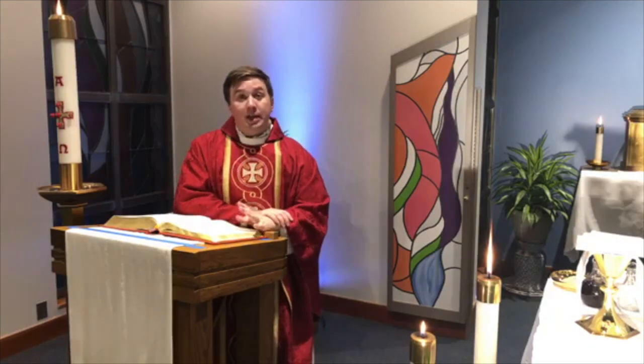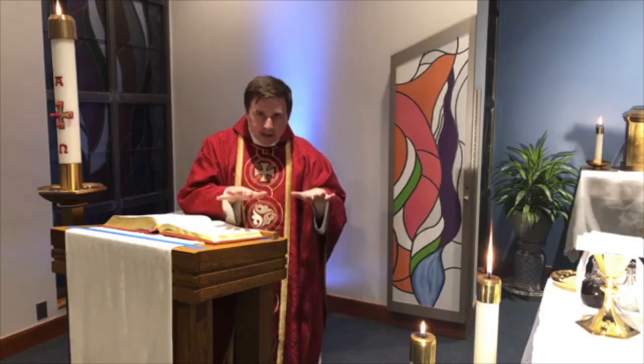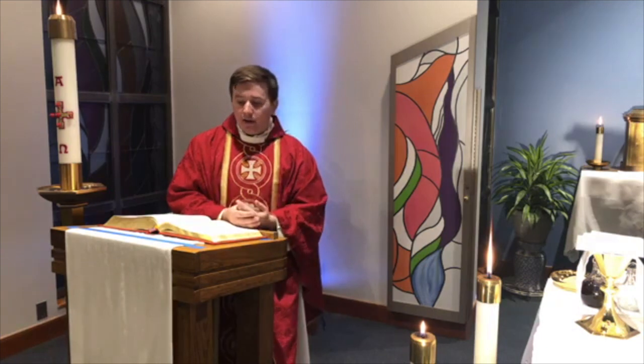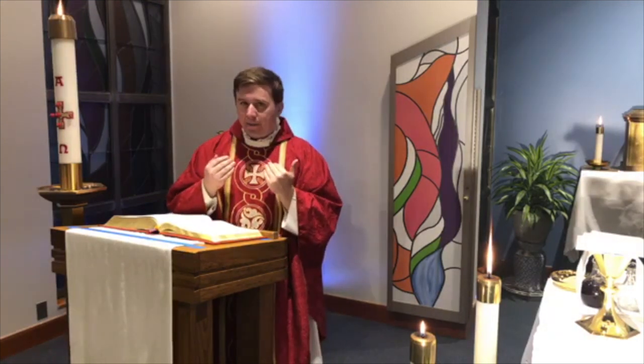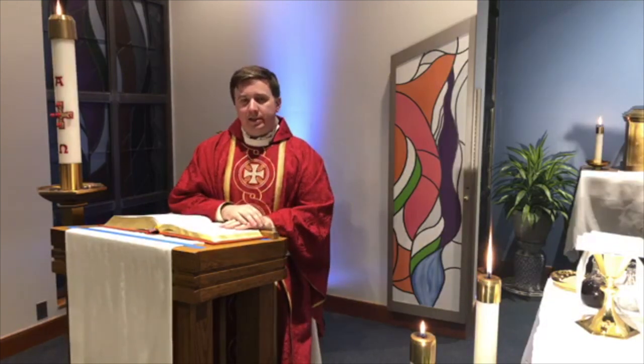Then after those readings, the last and most important reading: we all stand up, we have a special song — an Alleluia — and that most important reading is the Gospel. It's taken from either the Gospel of Matthew, Mark, Luke, or John. We stand to show that there's something particularly important about this reading, because those four books talk to us about the life of Jesus — what Jesus did, what he taught us, and how he taught us to love one another and to live. After the Gospel, everyone sits back down and we have the homily, where the priest or deacon talks about the readings, explains what they mean, why they're important, and what we might remember and be able to do.